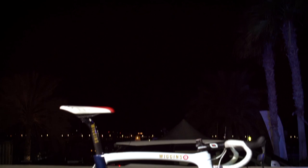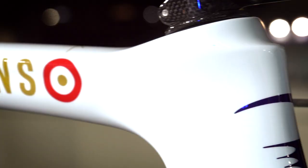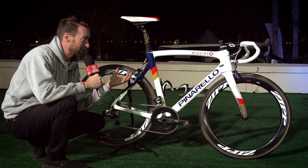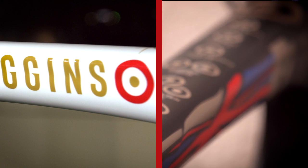This is the spare bike that he's using, or not using as the case may be, here at the Dubai Tour. Now, it is pretty much identical, apart from it looks very different, and that's because the paint scheme is completely different. The black and the gold of the other bike — still bits of gold in this one — but as you can see, predominantly white.